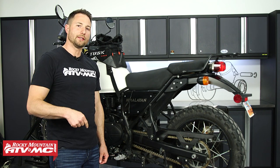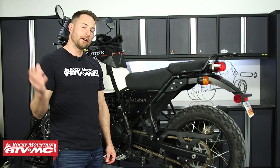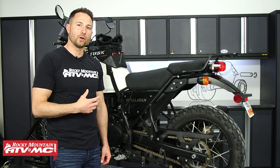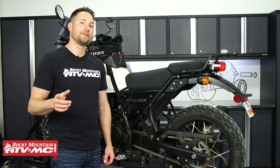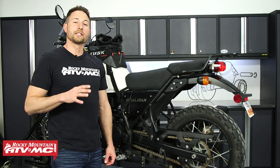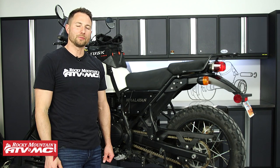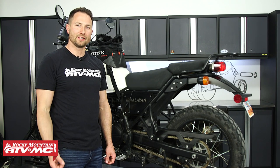That's it for the oil change on your Royal Enfield Himalayan. If you need the oil change kit, click the link in the description below to visit our website — we've got a ton of other parts and accessories, and free shipping on orders over $75. If you want to see more helpful content like this, make sure you subscribe to our channel. I'm Charles with Rocky Mountain ATV/MC, thanks for watching.